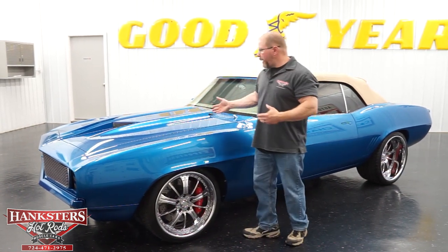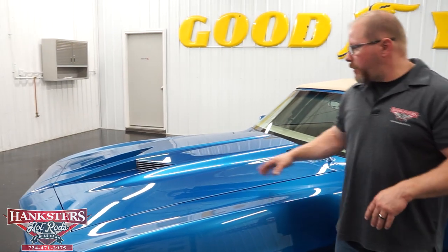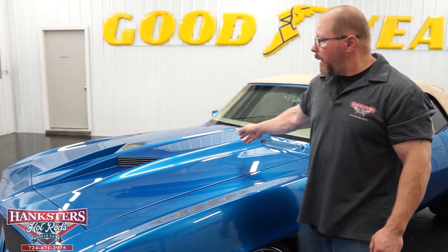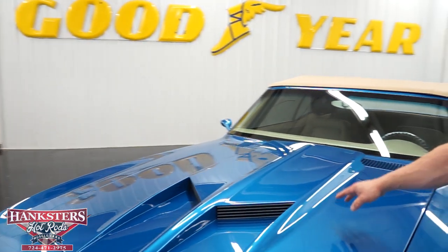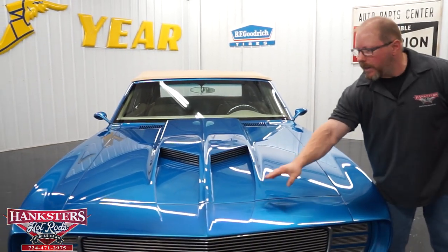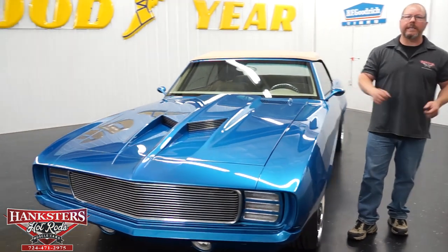Let's start with the hood. As we work our way around to the front, you've got a custom hood with a custom scoop. I would imagine it probably started life as a 2-inch cowl induction hood. They've made custom modifications to the front of the hood, put these billet inserts in for it, and carried the lines down into the header panel. Very nice work — and this is just a small sample of what we're going to see with this car.